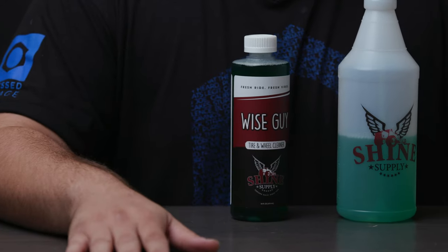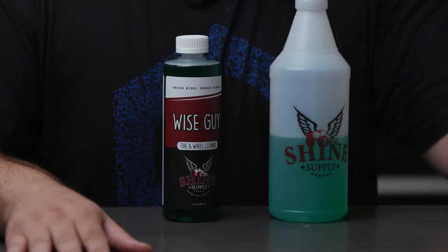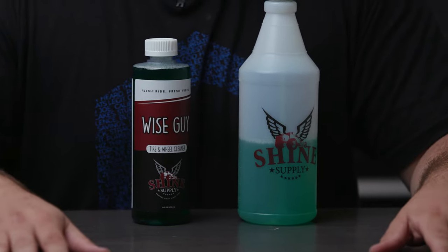Shine Supply Wiseguy is an absolute must-have if you live in colder climates and are dealing with salt all the time. Additionally, if you just like deconning wheels regularly. As always, you can get Wiseguy in our store at ObsessedGarage.com. And if you have any questions, let us know in the comments or reach out directly at Support at ObsessedGarage.